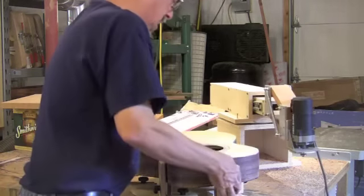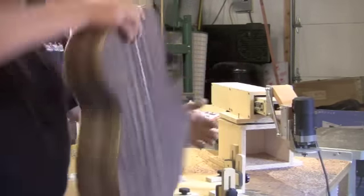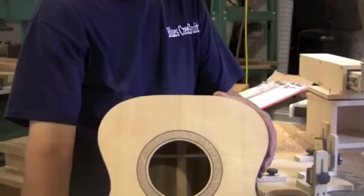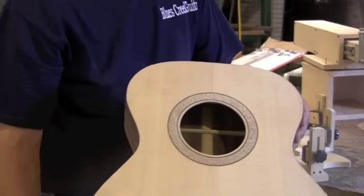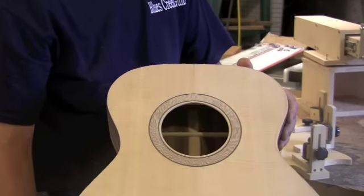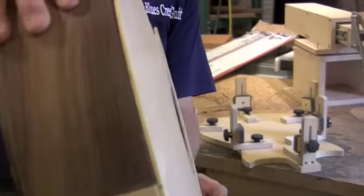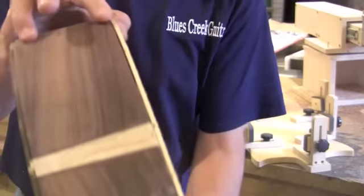Here we go. As you can see, that is nice and clean — no tear outs. He did a real nice job with his binding, or his rosette, and you can see how nice and crisp these corners are.